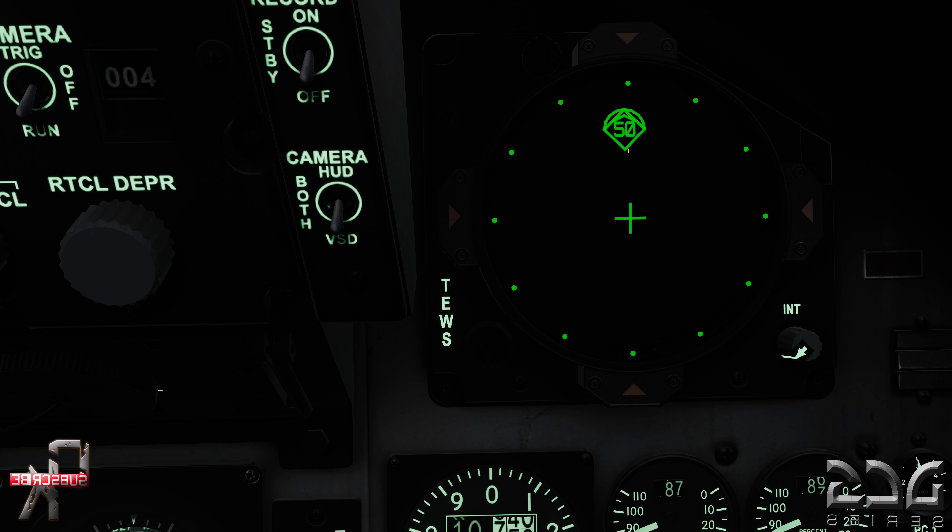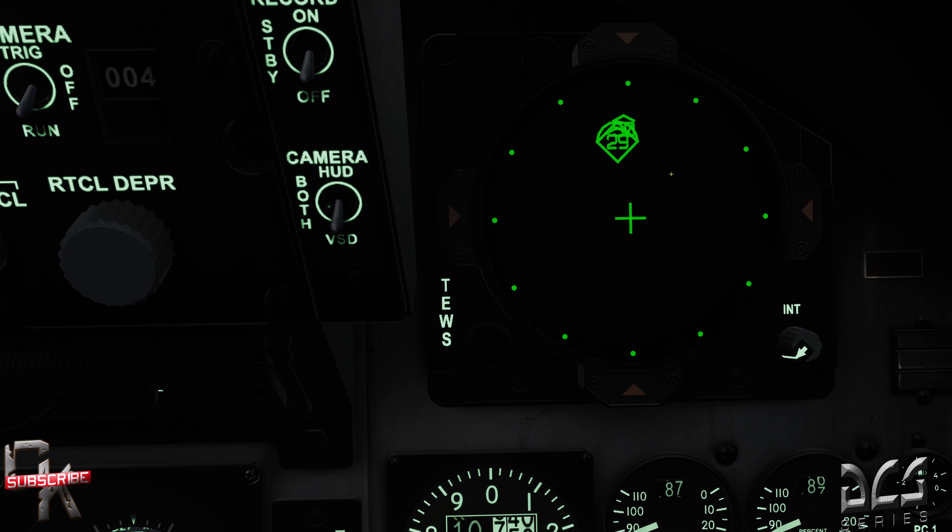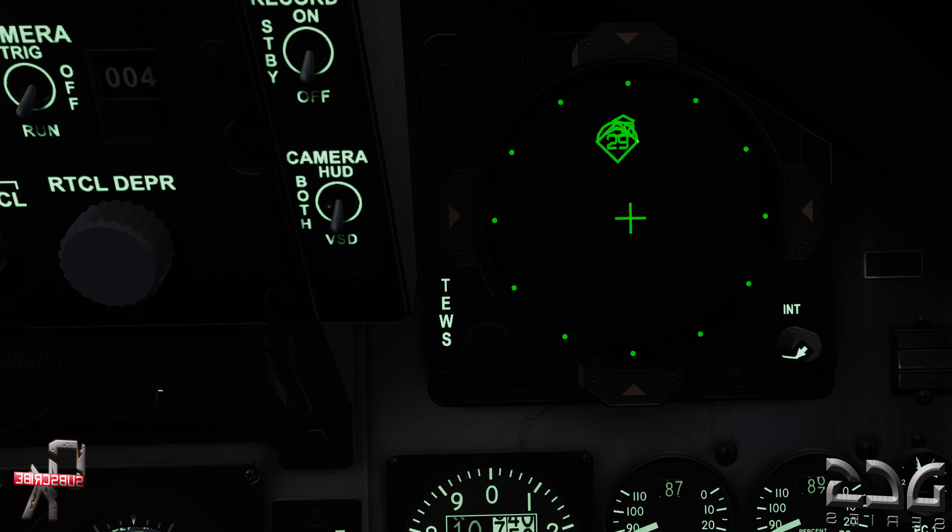Let's get another target up. You can see that the half circle has now moved positions — this is the most recently picked up contact on the RWR. You can see the caret above it indicating it's an aircraft. Notice the diamond has also changed locations, meaning the radar intensity is significantly stronger with this second aircraft — it's been identified as a much stronger threat. This 29 here is a MiG-29.